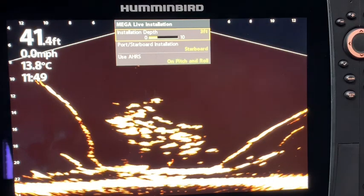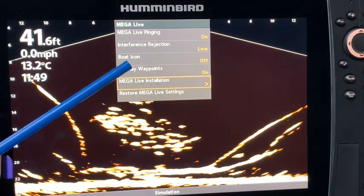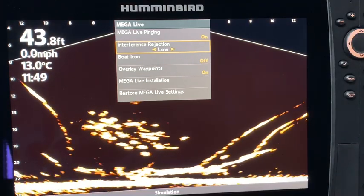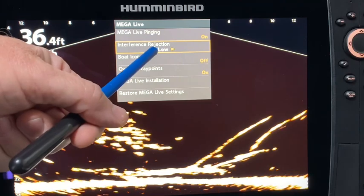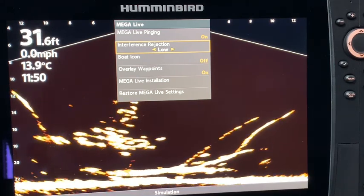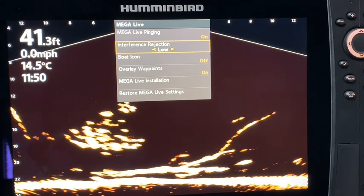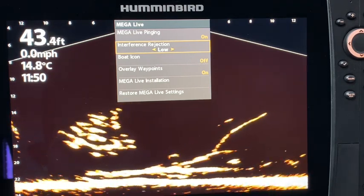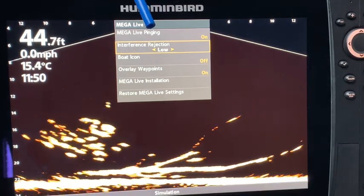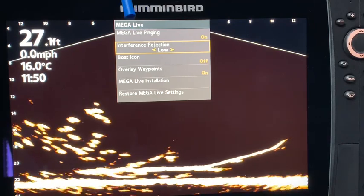We are still in the accessories, so I'm going to hit the exit button and go up to interference rejection. The standard default setting is on low. To be honest, I had some interference and I did not initially install the choke on my Humminbird MegaLive — that's something I can work on to reduce interference. I saw a post on one of the Facebook Humminbird forums where somebody said they couldn't find the interference setting. Well, it's in the accessories tab and it's right here.